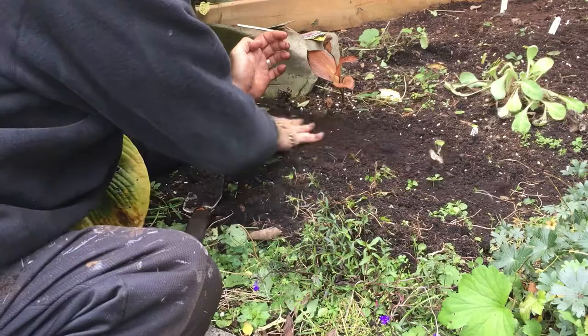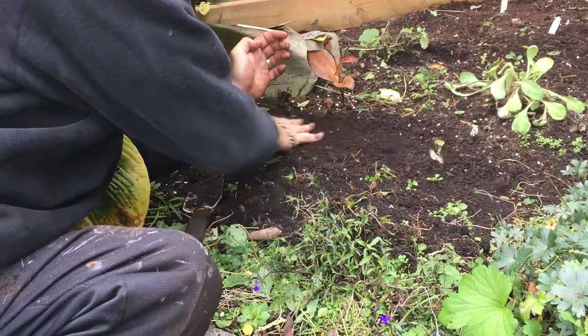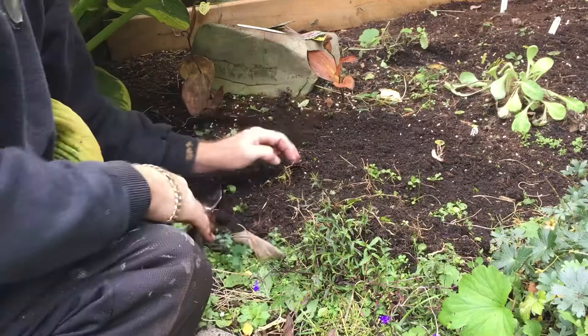I'll water this in later, and if the soil comes down a little bit from watering I'll just top it back up. Put in the tag and we'll take some pictures in the spring.